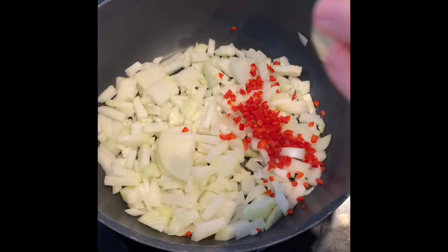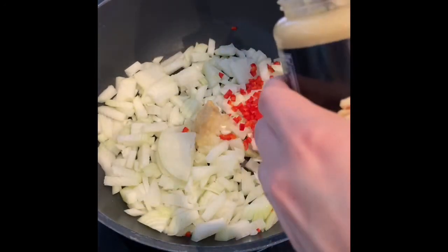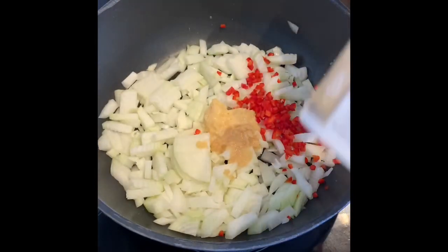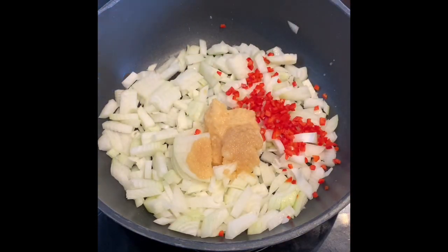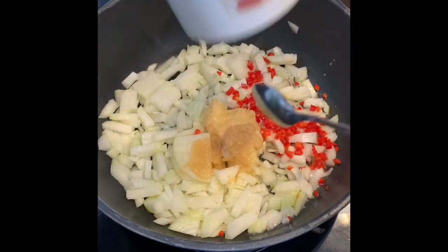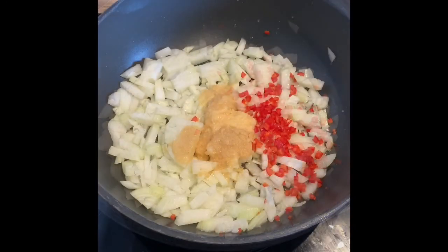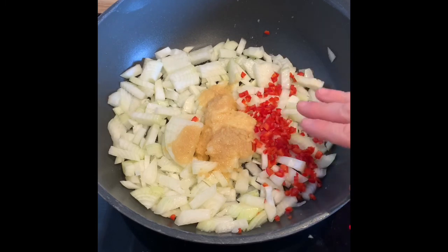To the onion and chilli, add two teaspoons of ginger puree and then two teaspoons of garlic puree. I've melted the coconut oil in the microwave — add that in — and then we're going to go on to simmering and softening down the onions. Switch the hob on and once you start hearing it sizzle, cook them for between 20 and 30 minutes.